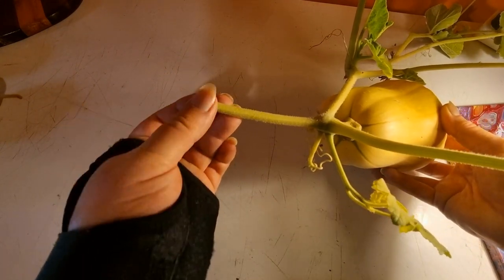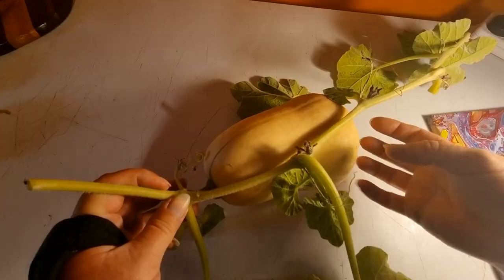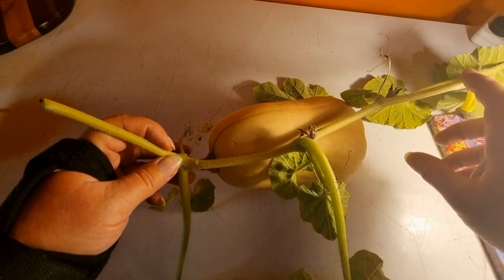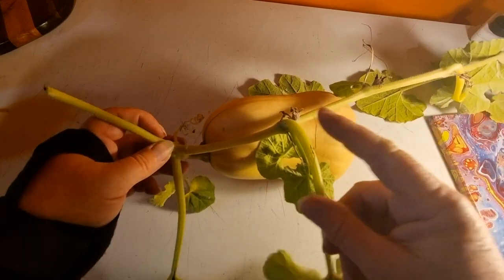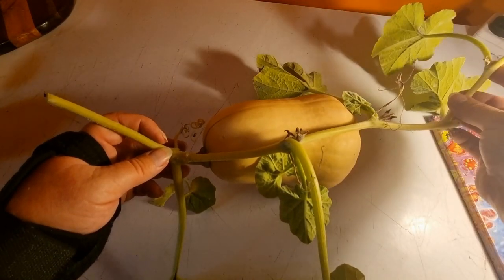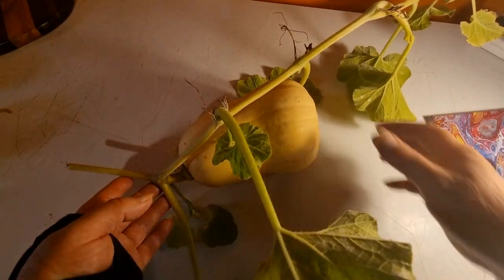A bit of quick information: there are no roots on this particular one, but anywhere that the pumpkin plant touches the ground it will grow more roots. So if somewhere back down the vine it breaks or gets damaged, the rest of the vine will continue to grow. It puts down more roots to get nutrients from different parts of the garden as well.